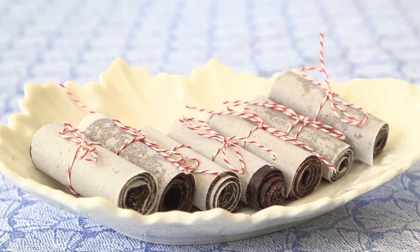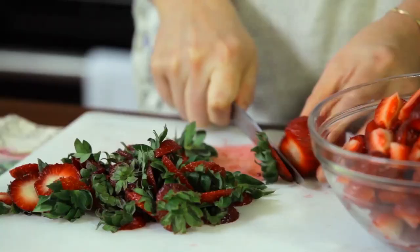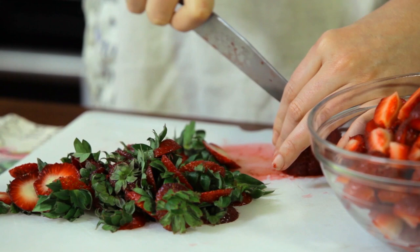Hey everybody, it's Georgia and today I'm going to show you how to make homemade fruit roll-ups. I have preheated my oven to 150 degrees Fahrenheit. Set it at the lowest temperature that you have, because we're going to be dehydrating this fruit slowly over a long period of time.